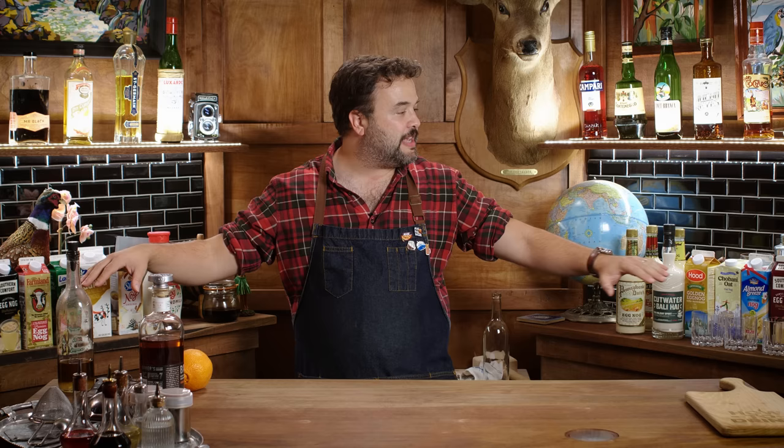Everybody loves eggnog. That's probably not true. Most people don't love eggnog, but you should love eggnog. If you don't love eggnog, it's probably because you're only familiar with store-bought eggnogs. And growing up, I thought eggnog was a thing that came in a carton. I didn't know there was another kind of eggnog. And then I found out you can make your own eggnog.